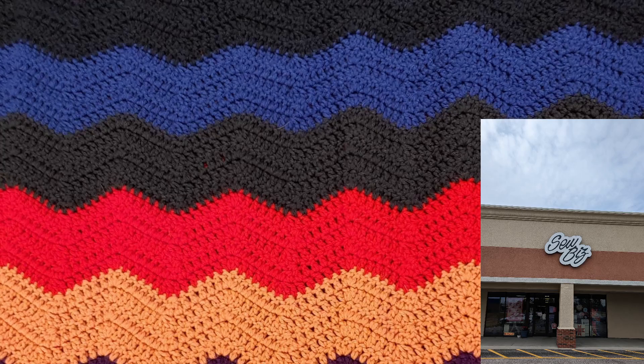All right, well thank you for watching today's video — part three of the Sew Biz walkthrough. If you missed parts one and two, I will link them in the description box below, as well as their online store link. I do apologize if the video was very shaky when I was going over the thread or if I passed things too many times — I was just so excited to be in there and try to get as much as I could for you all. Until next time, stay safe and stay crafty. Bye bye!